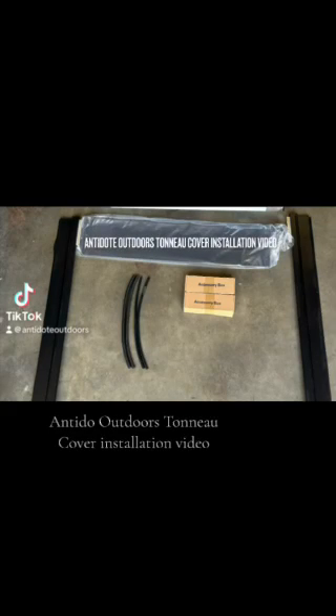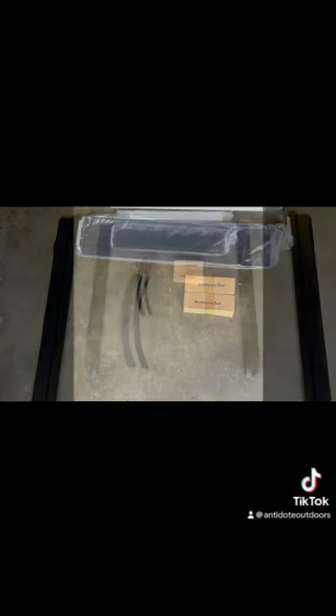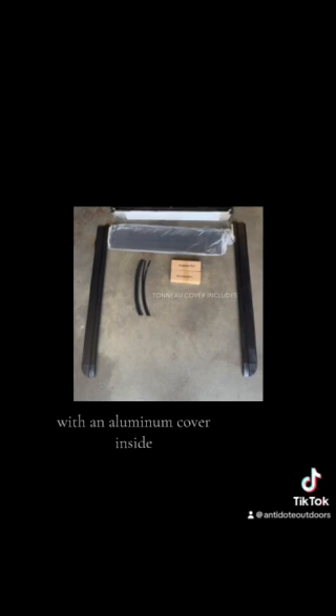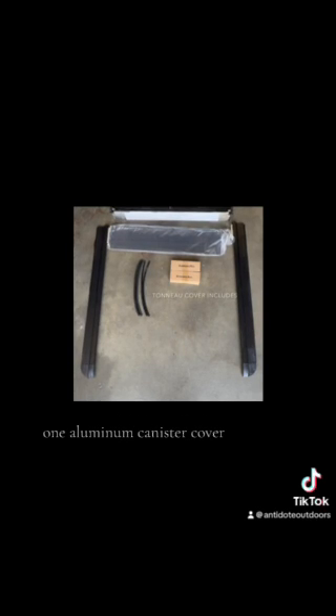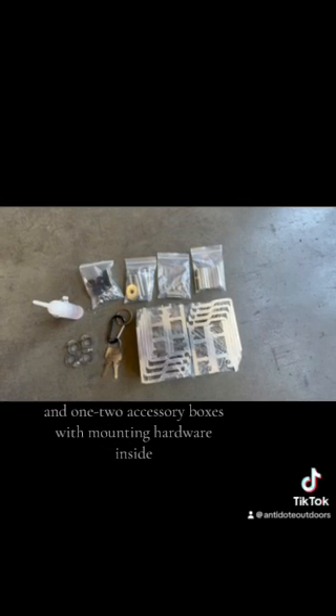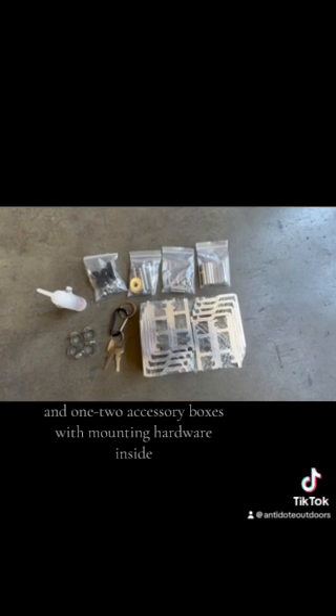Antidote Outdoors Tonneau Cover Installation Video. This tonneau cover includes one stainless steel canister with an aluminum cover inside, one aluminum canister cover, two T-track side rails, four drain hoses, and one to two accessory boxes with mounting hardware inside.